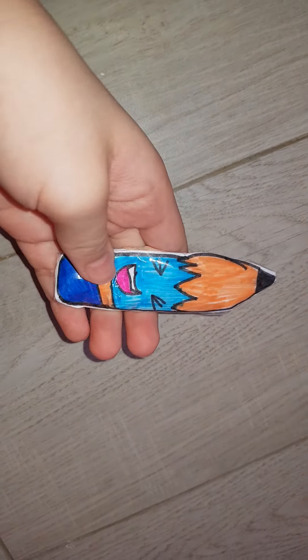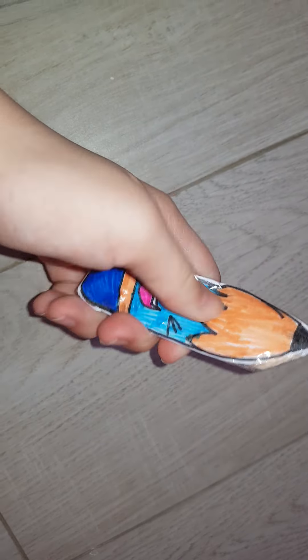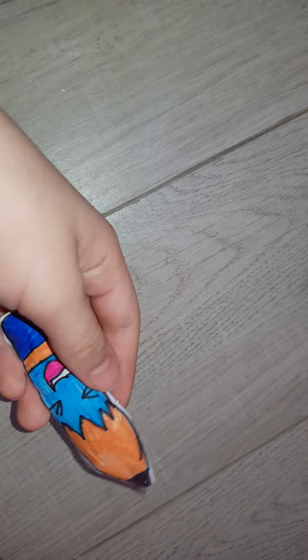A pencil squishy. This one is one of my worst squishies, but I still love it. I love all my squishies.